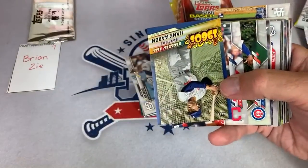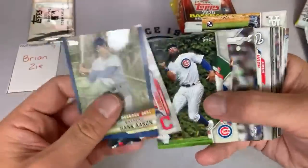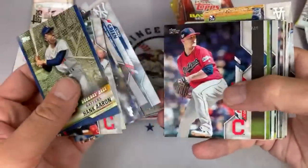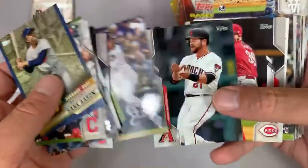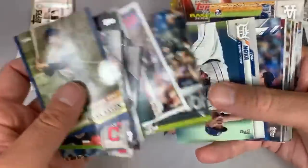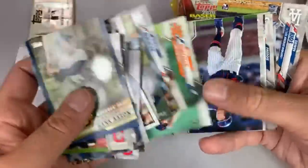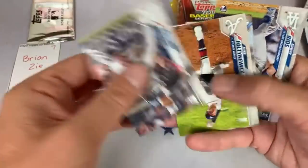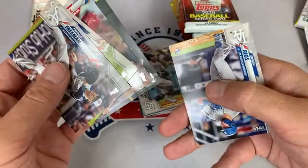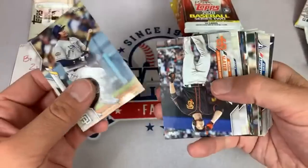There's Hank Aaron — not numbered. There is Tyrone Taylor; been seeing his autographs in 2020. There's David Ortiz, Big Papi. And we have a 2020 card of Javi Baez, and Edwin Rios is the last one in that part of it.